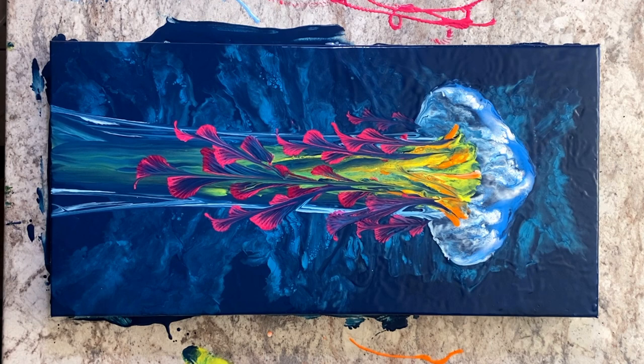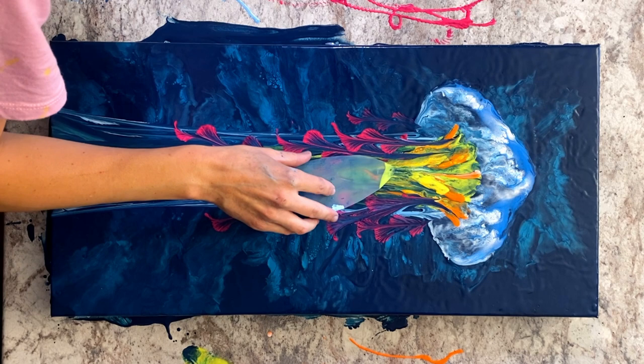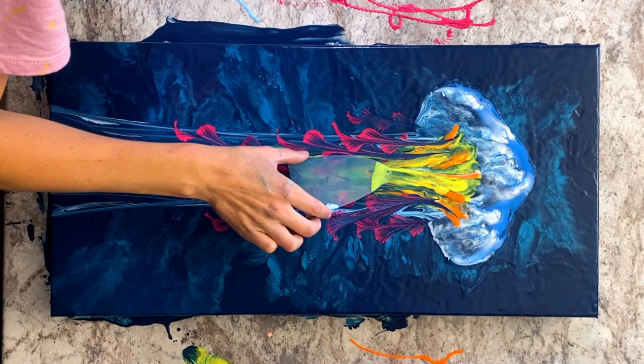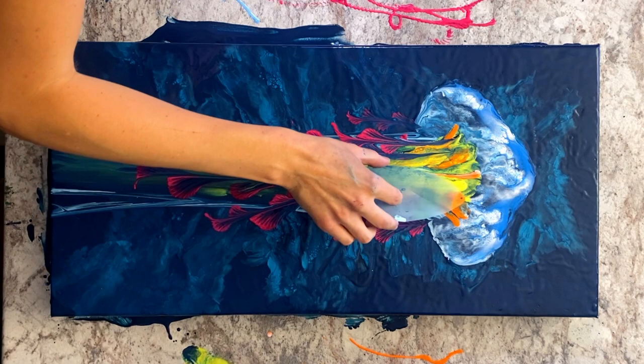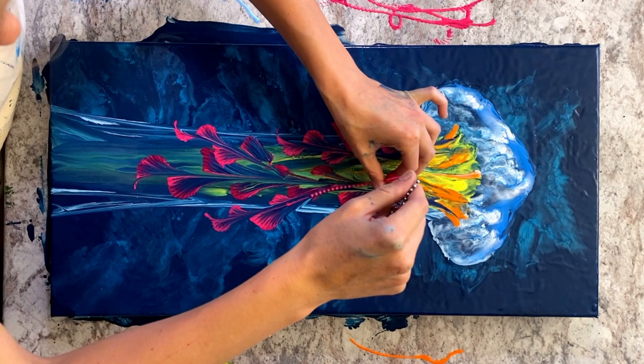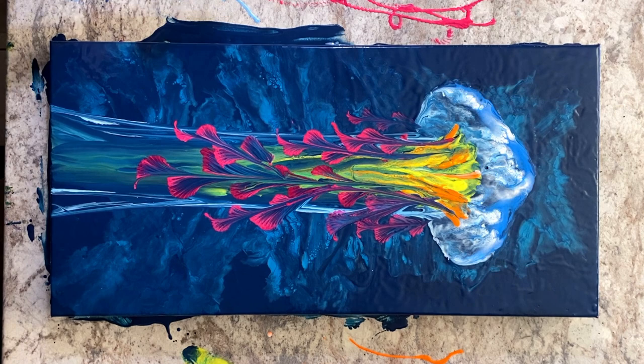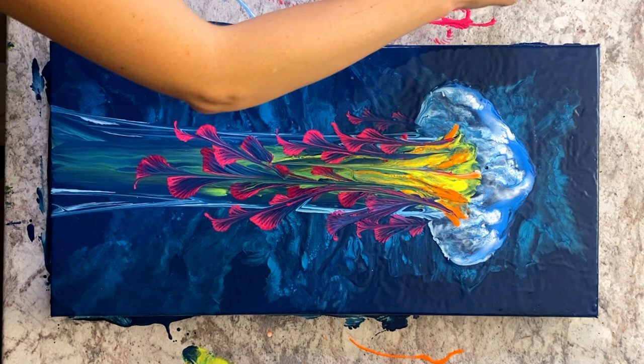Now I'm just going to touch up the center a little bit. Then I'm going to take some of my pink and just drag it down through starting at the top of the tentacle portion — I want to make it look more integrated with the curly tentacles.